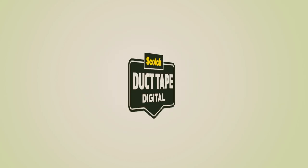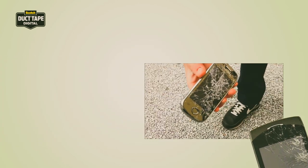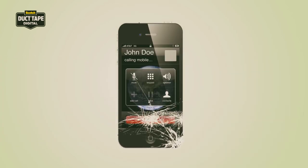There are no limits to what Duct Tape can do, not anymore. We introduce Duct Tape Digital. When it comes to smartphones, even the smallest of damages can cause the gravest of consequences. Like just a simple crack in the screen can make the phone unusable.